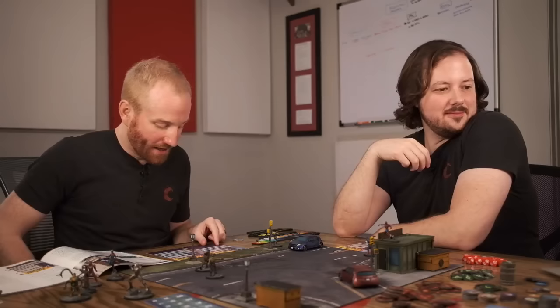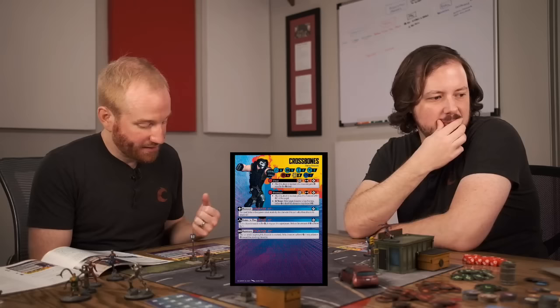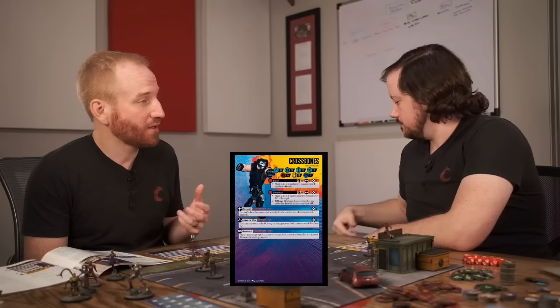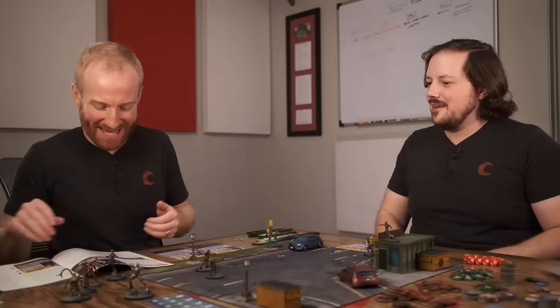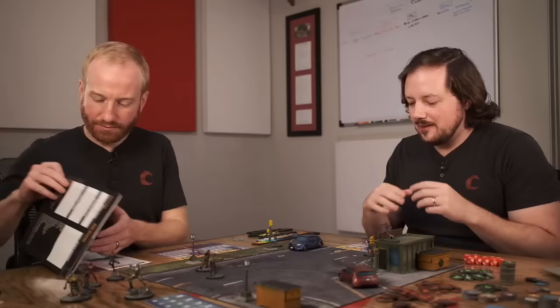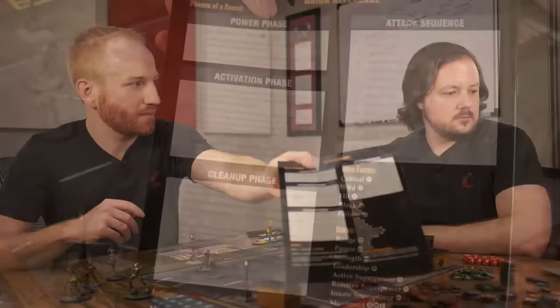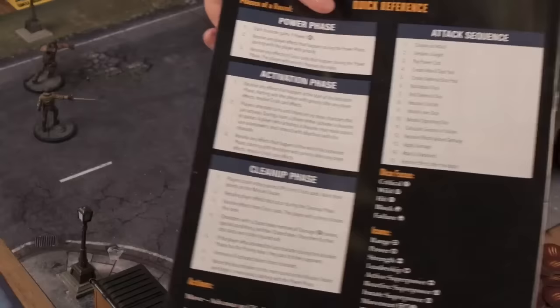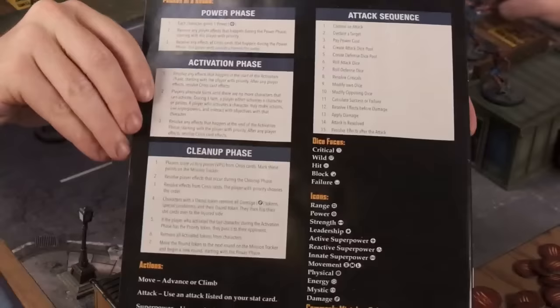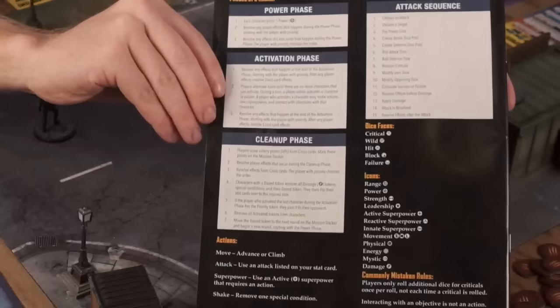If there's a little infinity symbol, that means it's an ongoing superpower. Aggressive on Crossbones — after an attack targeting this character is resolved, if it suffered damage, it may advance a short movement toward the attacker. Crossbones is always getting revved up and coming at you. This is the back of the manual — it gives you the entire phase reference, including two commonly mistaken rules spelled out every time. You do not explode criticals except in the initial roll — criticals don't create criticals. The attack sequence in this game is a 15-step process.